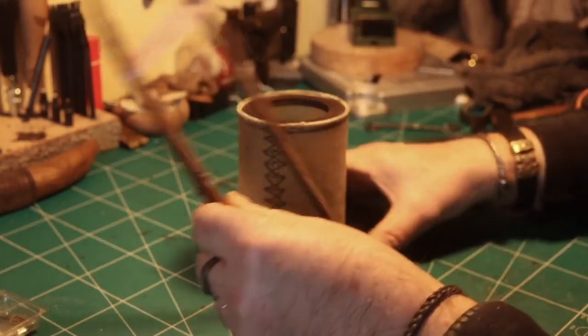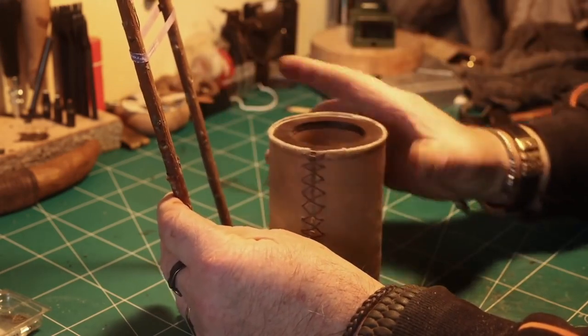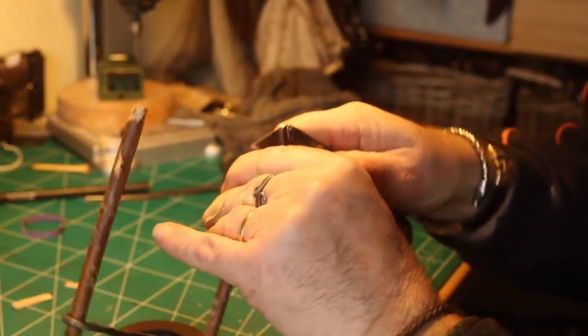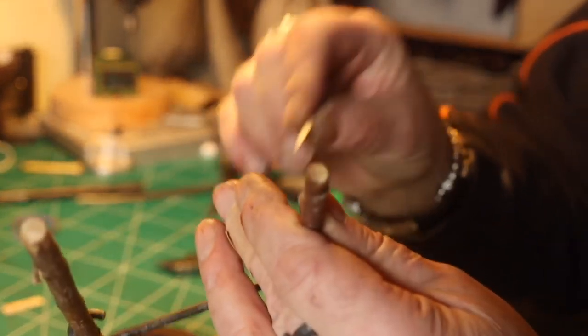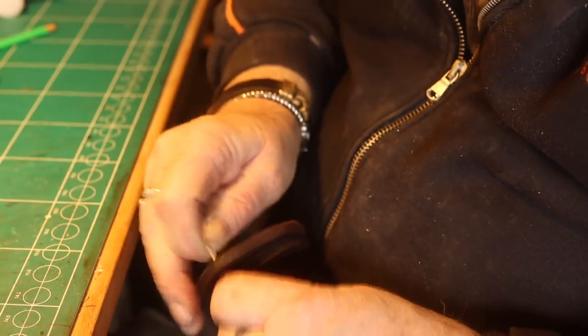Then I just had to find how big I wanted it to be — how high. So I'm figuring out approximately there, checking and marking where it should go. For securing it I used some wedges: first I make a little cut at the ends and made some small wedges, also putting a little glue on — just to be safe.